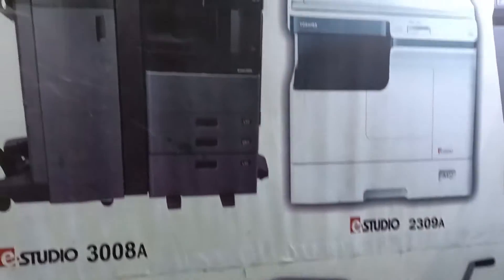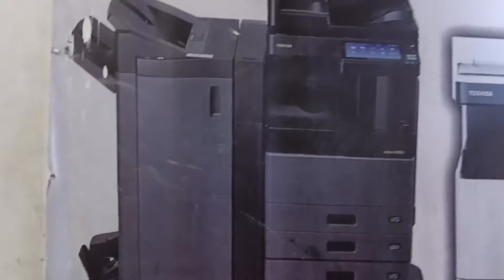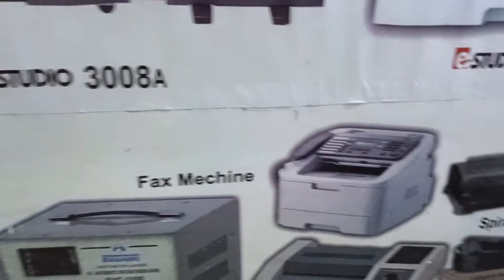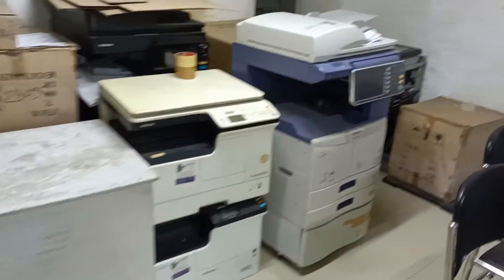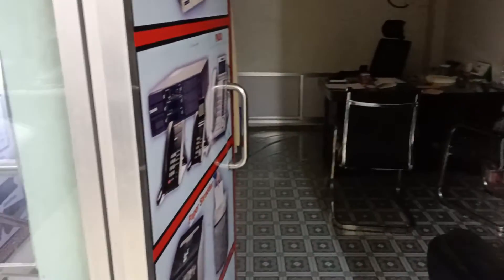The main machine is very big. The main machine has a parallel to the main machine. The main machine will be built in the factory.